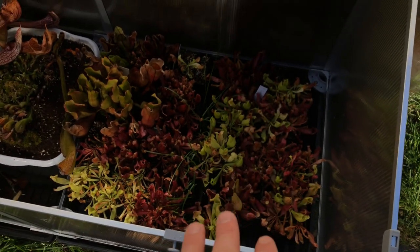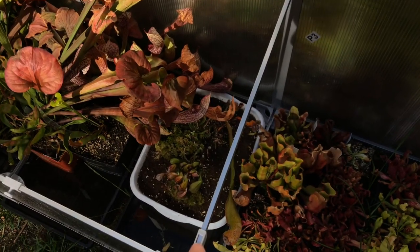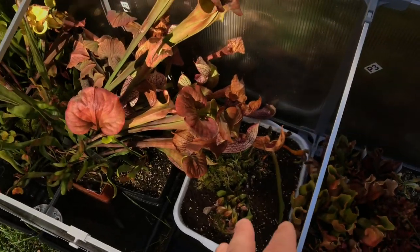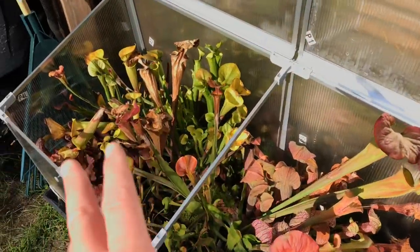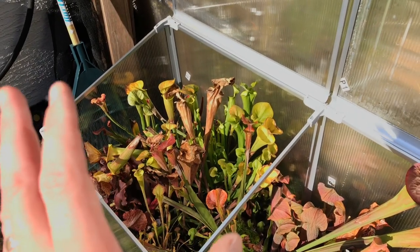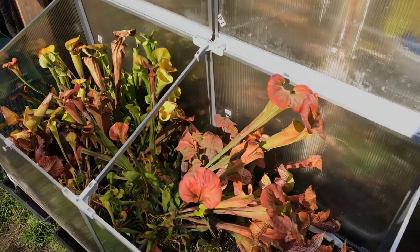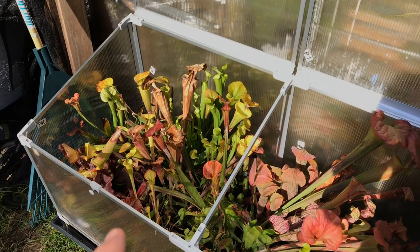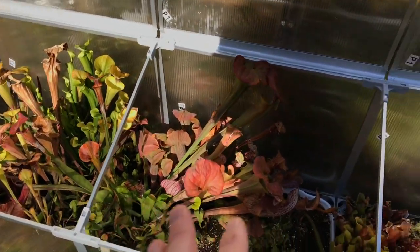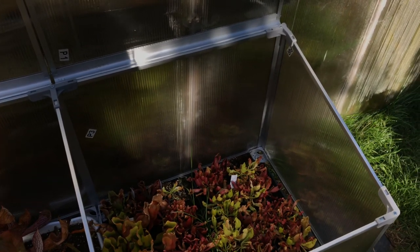We've got some purpureas in there, some grass in between — it's just sitting on the grass for now. The cobra lily is going to come out, more sarracenias are going to go in. It's mainly for hybrids and flavas. Flavas and oreophilas can take a little bit colder. My leucophilas are going to be in the frost-free greenhouse, along with stuff like minor and things like that, so this is more for the colder-tolerating ones.